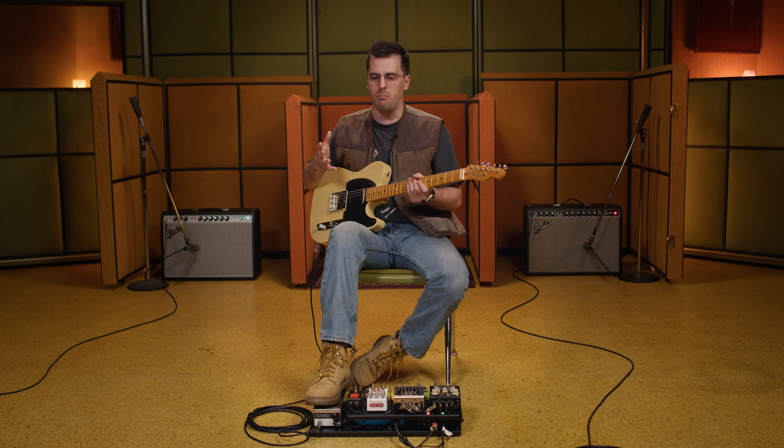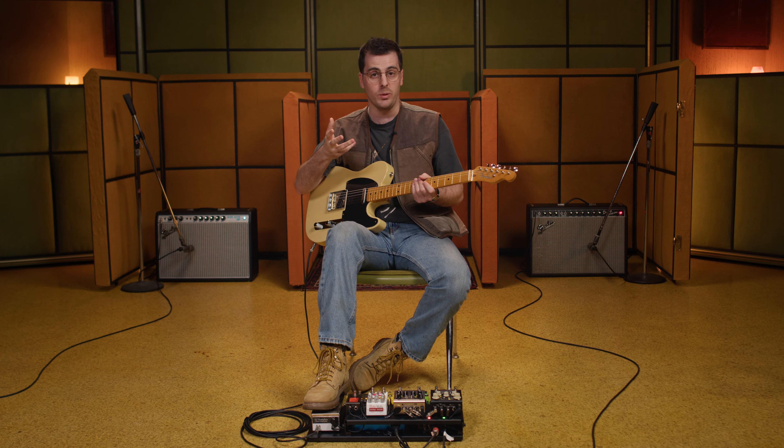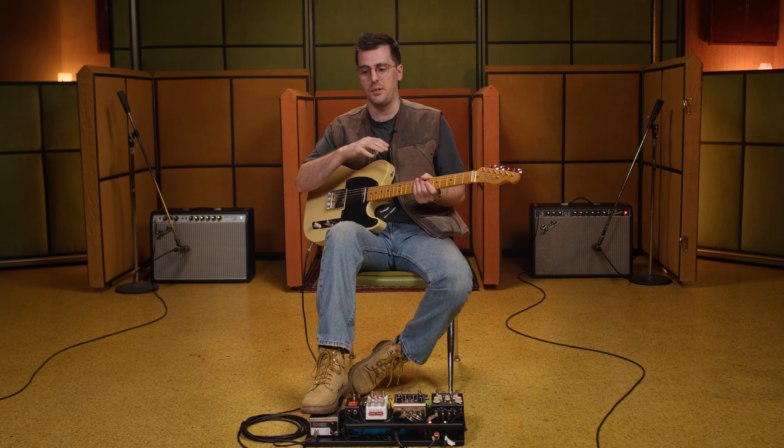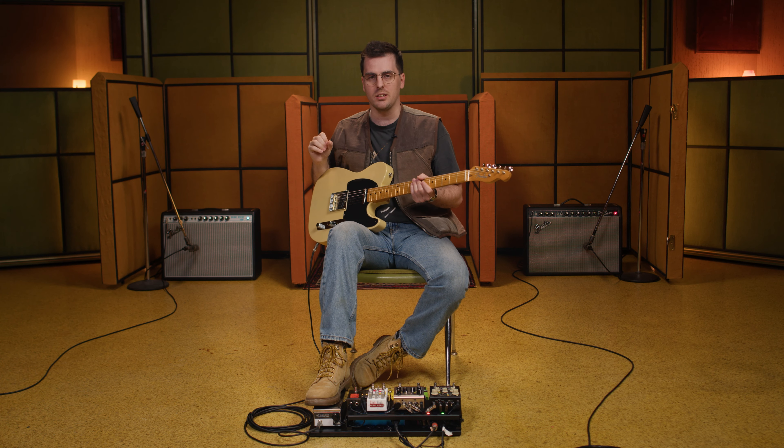Anytime you go to the bridge pickup, you're going to get more of a percussive sound — it's brighter. An early '50s-style bridge pickup combined with the brass saddles is like the sound of early country guitar, early western swing guitar, but it's also the sound of the '60s and '70s country music. It's kind of a sound that will never go away. It's just like a perfect lead guitar sound.